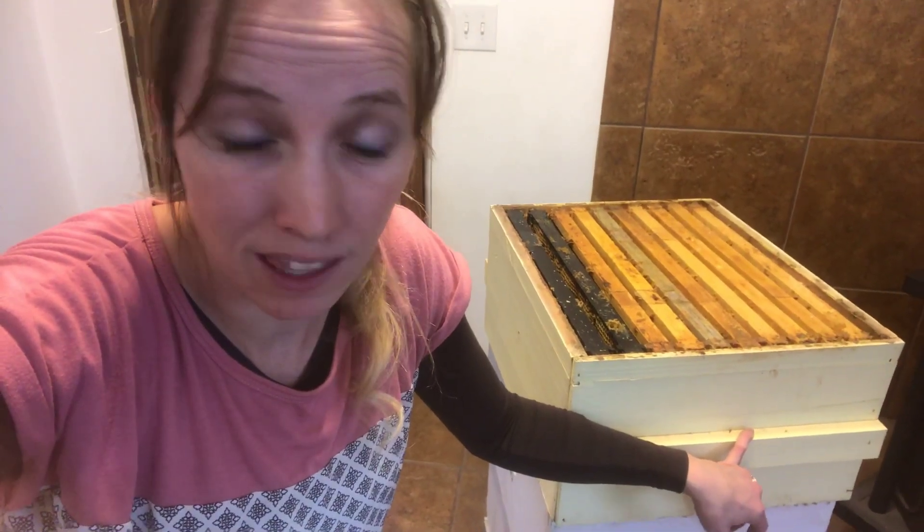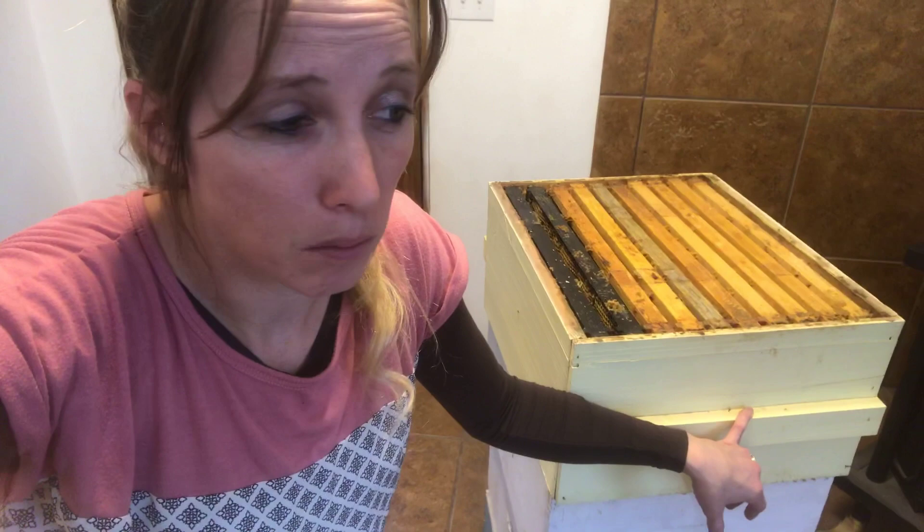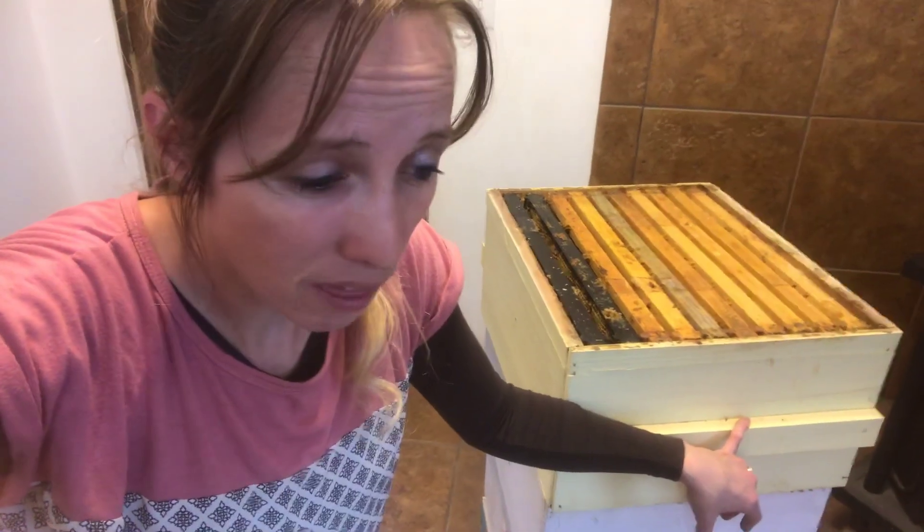One absconded and the other one I think was just a die-out. With that, I got really worried about some of my other hives, so I did some more inspections and I thought I'd share that with you.